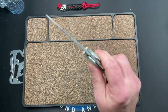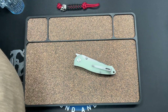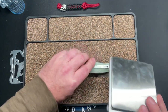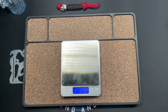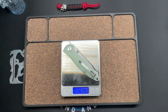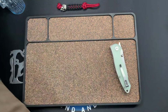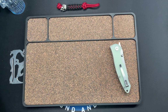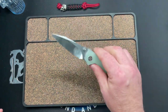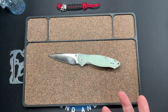Blade length is going to be just a little over three inches if flat straight — plenty of cutting edge for a knife this size. It's not a huge knife and I don't think you'll be disappointed. Weight comes in at 4.19 to 4.2 ounces — not really light, a little on the heavy side I think, but everybody's different.